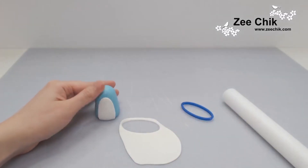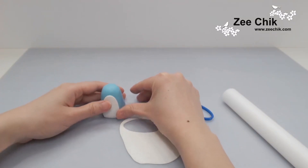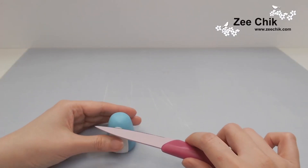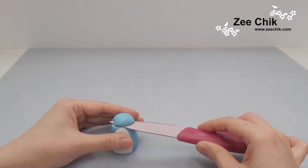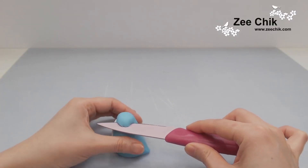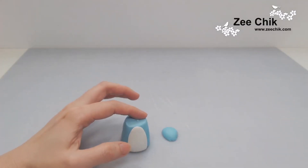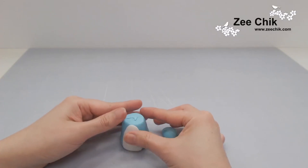At this point the body is a bit too tall for what I'm going to do, so I am going to cut the blue paste off. Once you do that, make sure you smooth out the edge where you just cut and make the neckline a little bit smaller.